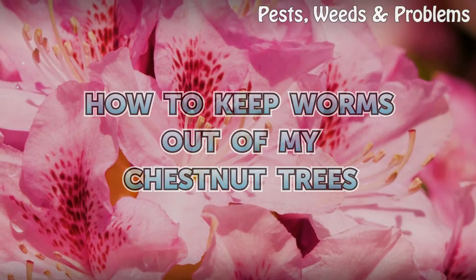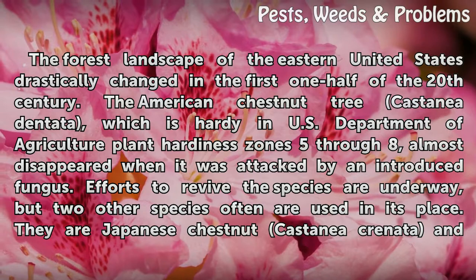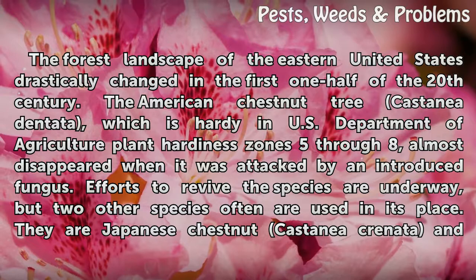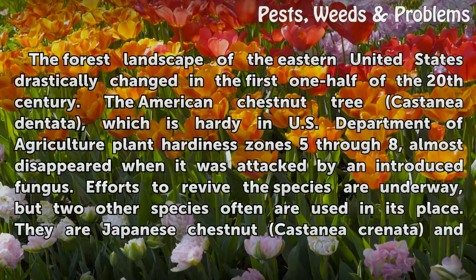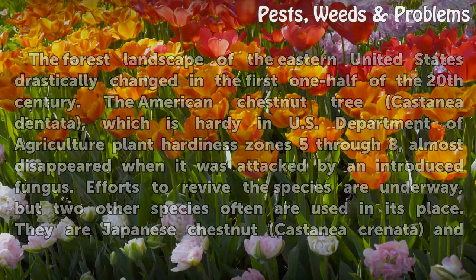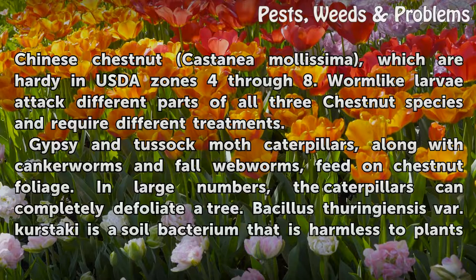How To Keep Worms Out Of My Chestnut Trees. The forest landscape of the eastern United States drastically changed in the first one-half of the 20th century. The American Chestnut Tree Castania Dentata, which is hardy in U.S. Department of Agriculture plant hardiness zones 5 through 8, almost disappeared when it was attacked by an introduced fungus. Efforts to revive the species are underway, but two other species often are used in its place: Japanese Chestnut Castania Crenita and Chinese Chestnut Castania Malesima, which are hardy in USDA zones 4 through 8. Worm-like larvae attack different parts of all three chestnut species and require different treatments.